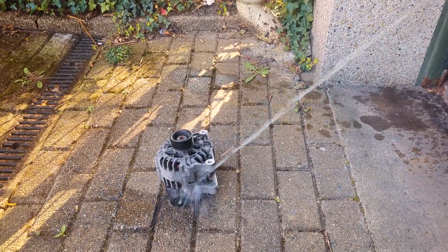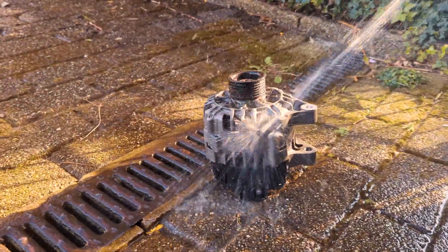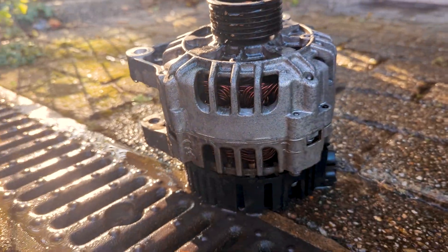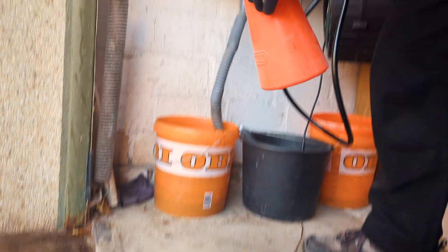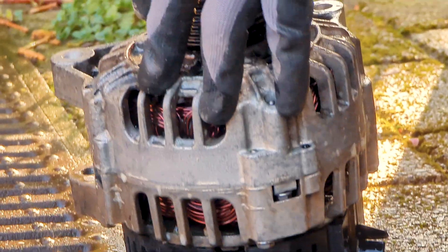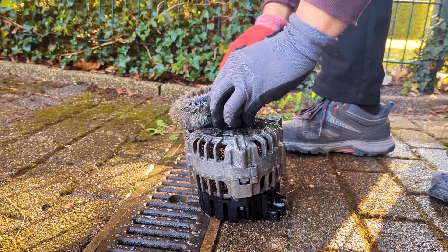Earlier this year we had an extreme winter and my car broke down — the alternator died and needed to be replaced. You are seeing the old one right now. A friend came by and helped me replace it. I think the alternator is one of the cooler looking parts when you look inside your engine bay. If you don't know, the alternator uses electric power from your car battery to start up the engine — what people back in the day did by hand is now the job of the alternator.